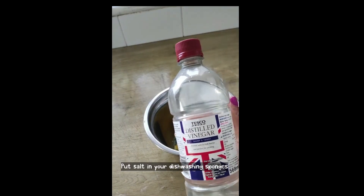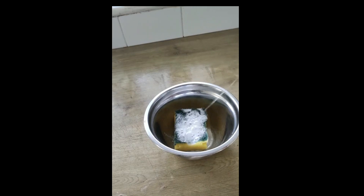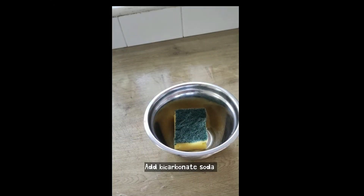Put salt on your sponge and you will be surprised by the result. Do you know that thousands of fungi and bacteria are trapped on the dishwashing sponge when used for a long time? I will show you how to clean your sponge properly. When you know this, you will thank me forever.